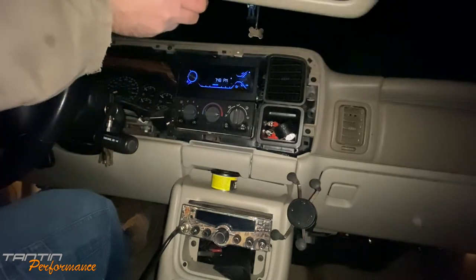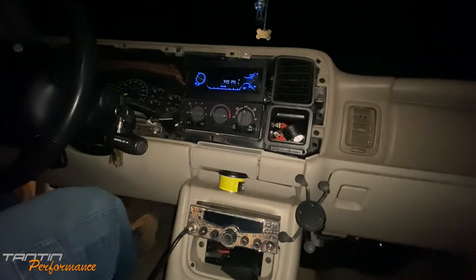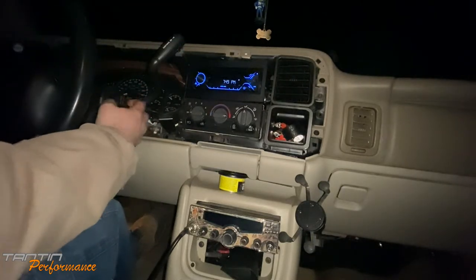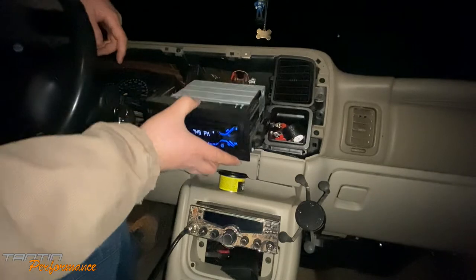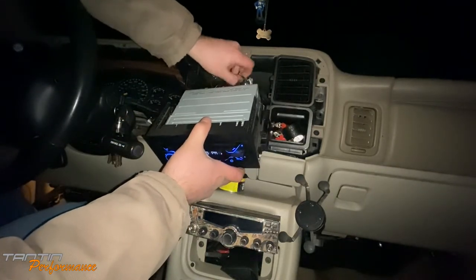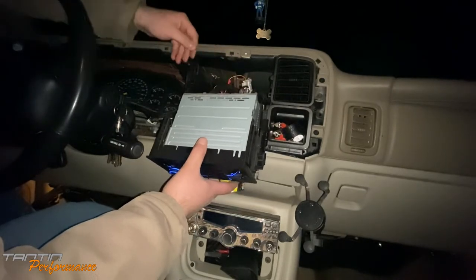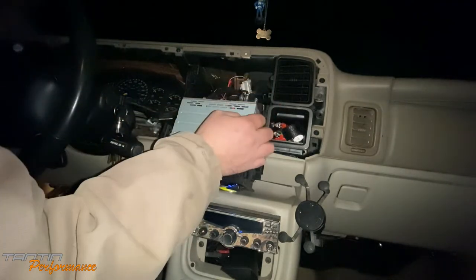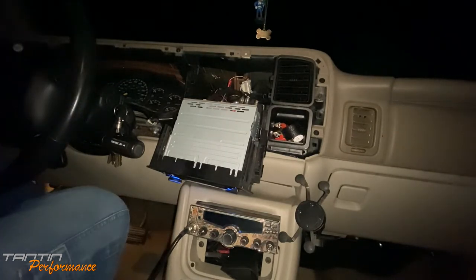Tilt the steering wheel all the way down, pop the cluster bezel out around it — no breaks, all good. Set that in the passenger seat. I do have a bad ground loop in this radio; I'm hoping the Boss helps a little bit but I'm not guaranteeing it. I push these two tabs down and the radio comes right out. Something in this setup is extremely tight — the RCAs are very tight on here, so I'll snap a picture to remember my RCA placement.